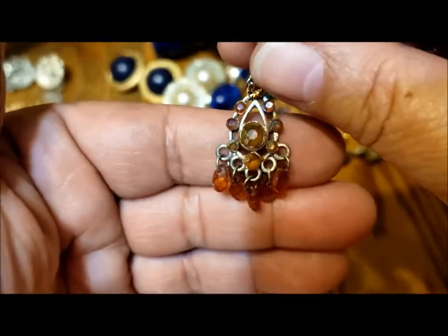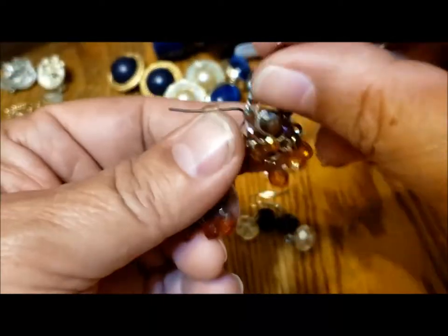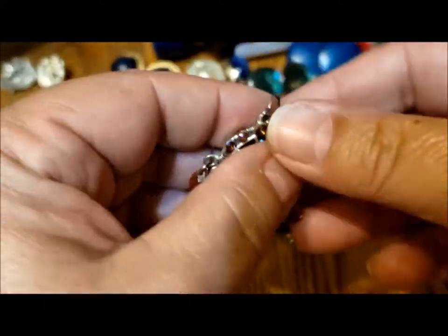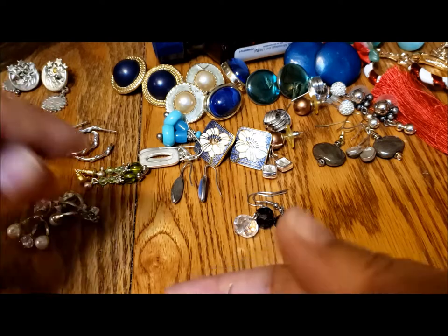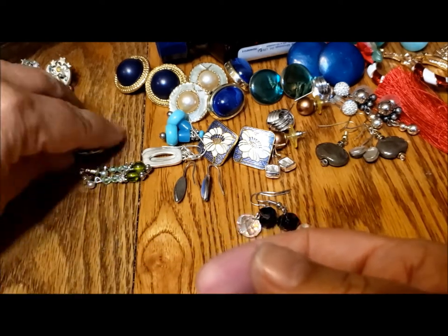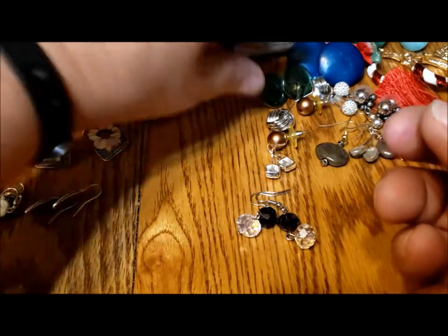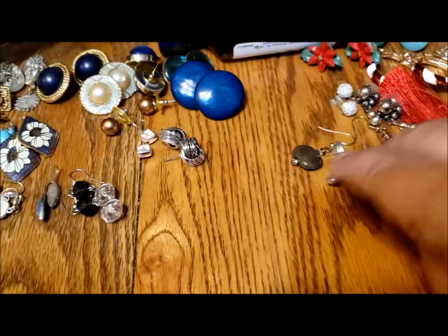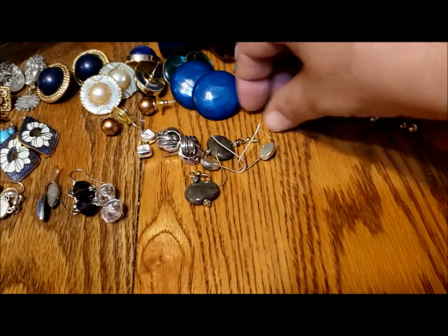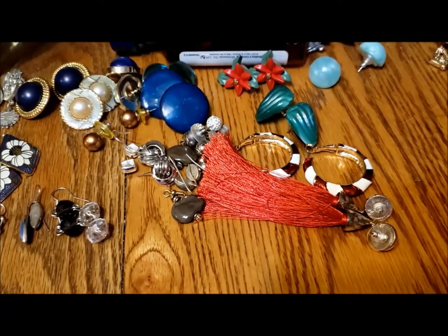There's this pair with the little bits of sort of butterscotch colored beads — I think those are plastic. I'm going to stop for a second and count: one, two, three, four, five, six, seven, eight, nine, ten, eleven, twelve, thirteen, fourteen, fifteen, sixteen, seventeen, eighteen, nineteen, twenty, twenty-one, twenty-two, twenty-three, twenty-four, twenty-five, twenty-six, twenty-seven, twenty-eight, twenty-nine, thirty, thirty-one, thirty-two, thirty-three — plus the shoe clips, and the ones we got earlier. I think there were five or six earlier pairs.